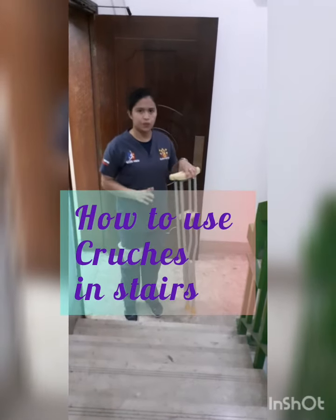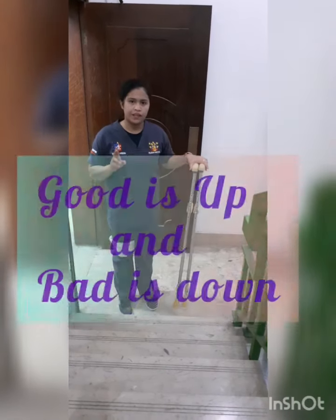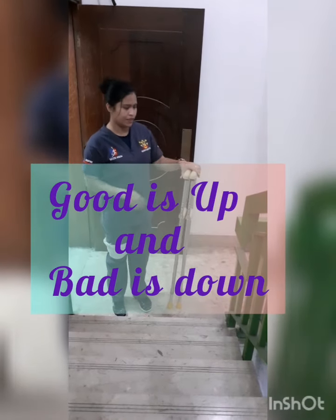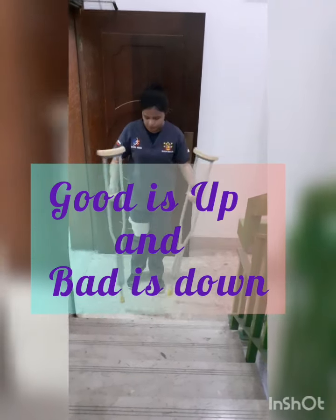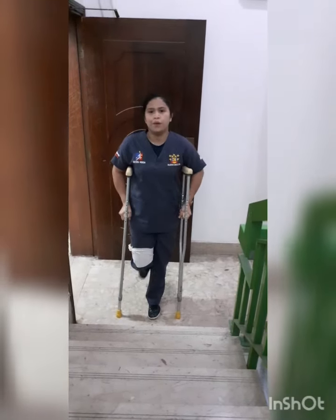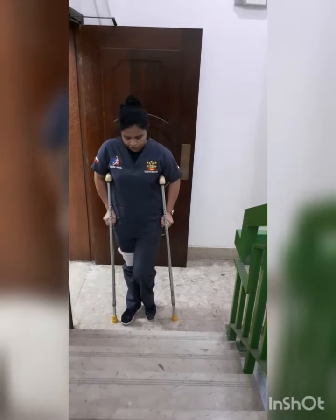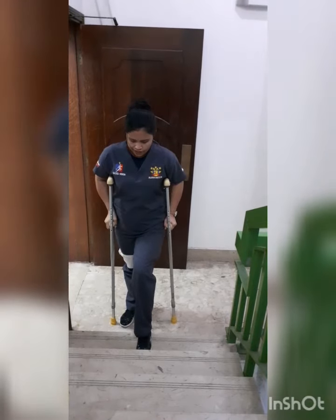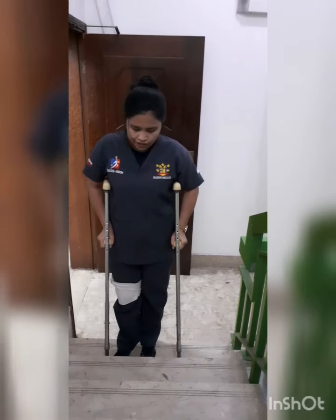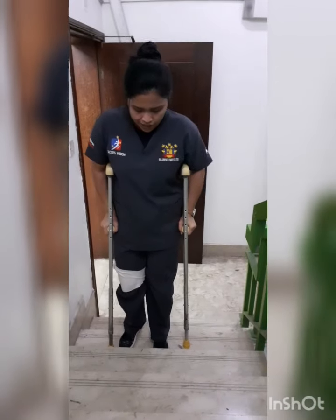Now I will show you how to use this one on the stairs. Always remember: the good leg is up and the bad leg is down. So this is how to go up — this is my bad leg. You need to move the crutch first before the bad leg. So: up, then up, then up.